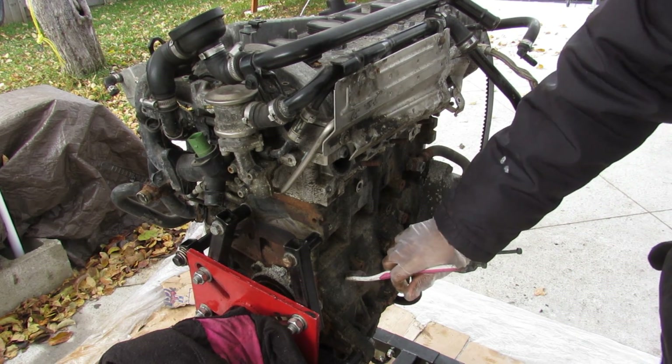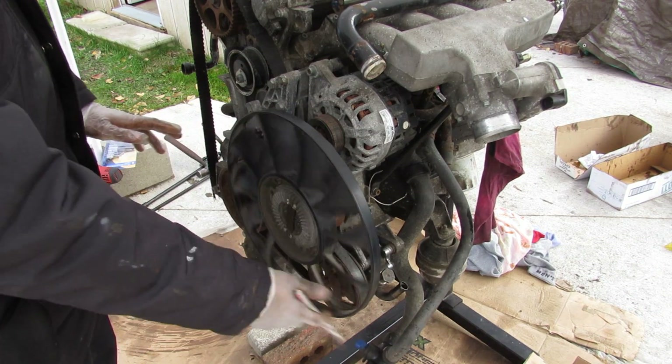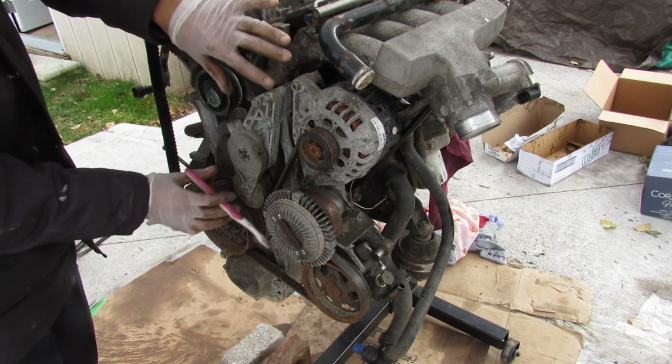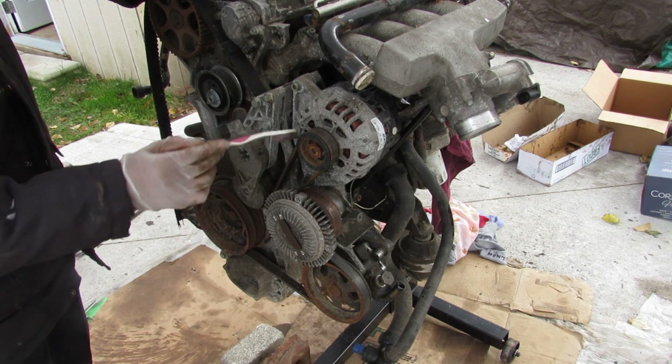This engine uses an iron block with an aluminum head. I'm going to begin tearing down the engine by removing all the accessories from the front. Here you can see the serpentine setup — we've got this giant belt tensioner, crank pulley, power steering, water pump, and then the alternator.